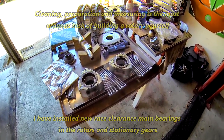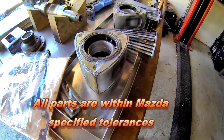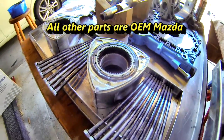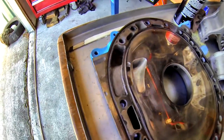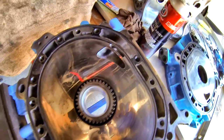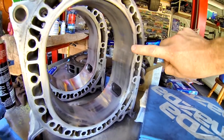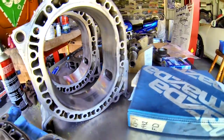Everything has been cleaned, checked, and thoroughly inspected, and now I'm ready to assemble the engine. The apex seals are Rotary Aviation super seals, two-mil varieties. The housings have been bridge ported on the secondary only. The intermediate housing, or the primary ports, have been mild ported, and the rotor housings have been fly cut, which is what you see here. The exhaust has obviously been significantly ported.